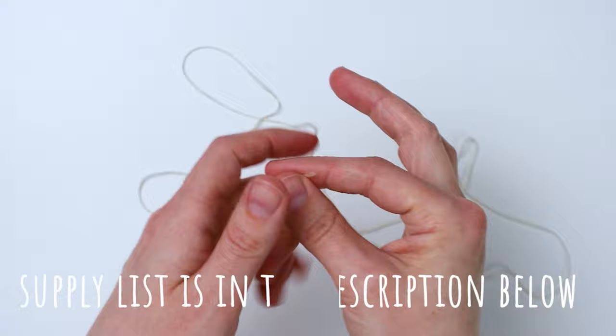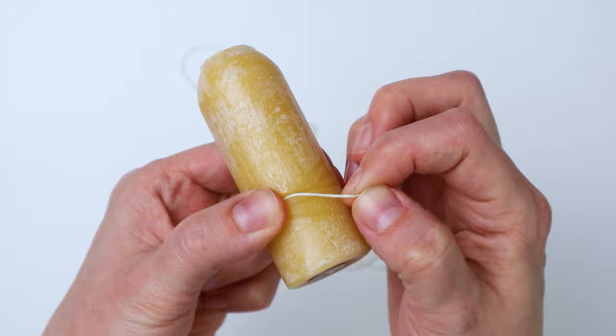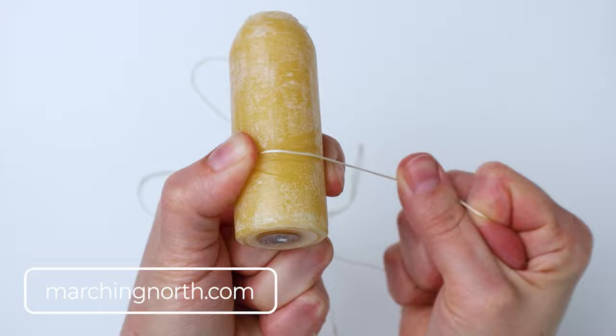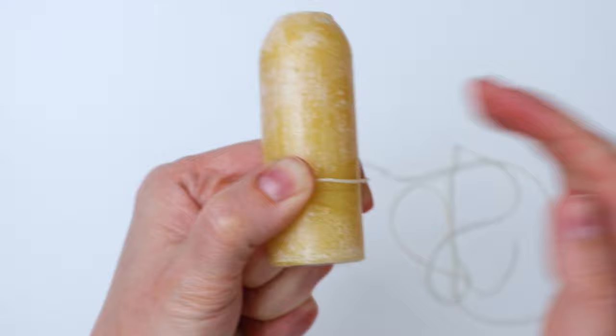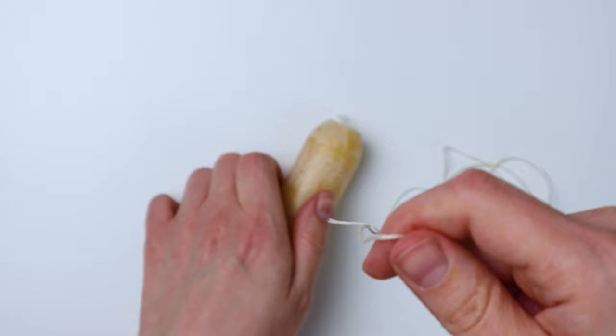You'll find the full supply list down in the description. Also before I started I waxed my embroidery floss — to do that all I did was take a beeswax candle and run the thread along the side of the candle to get some wax on it. This is optional but it makes the string more durable and easier to work with while tying knots. You can also buy pre-waxed thread if you prefer.